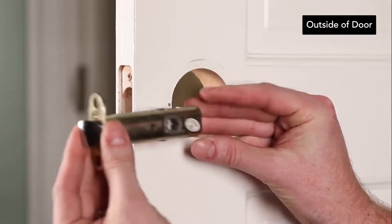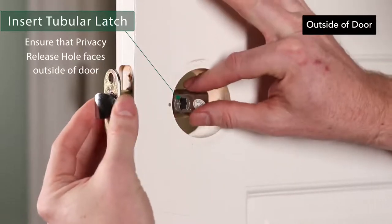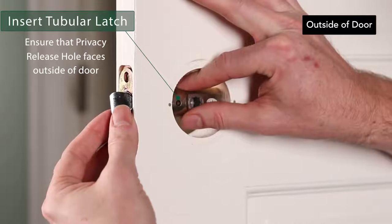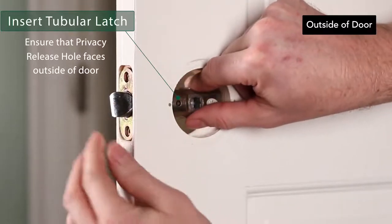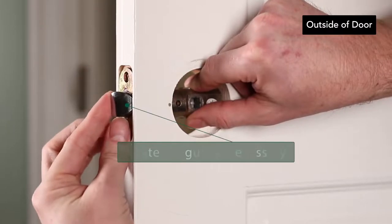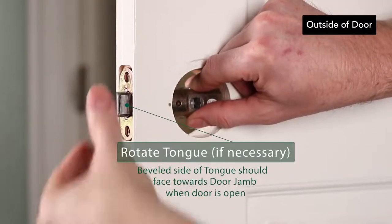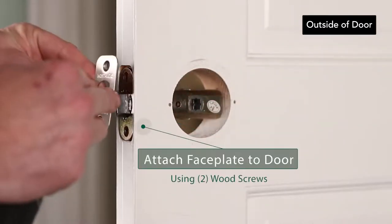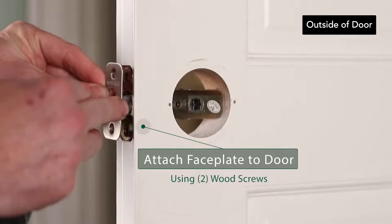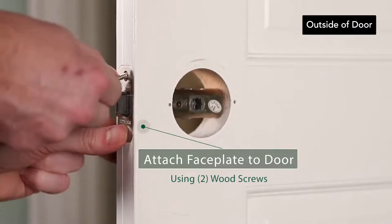Insert the latch into the door through the borehole. If you have a privacy set, make sure the non-threaded privacy release hole faces the outside of the door. The beveled side of the tongue should face towards the door jamb when the door is open. If it is facing the wrong direction, rotate the tongue to face the correct direction. Place the faceplate over the latch tongue on the edge of the door and use the provided wood screws to attach the faceplate to the door.